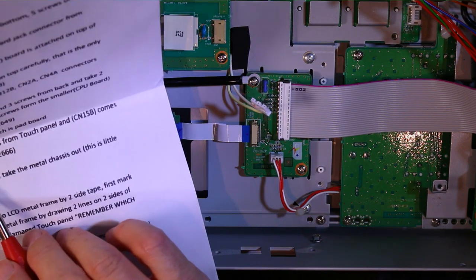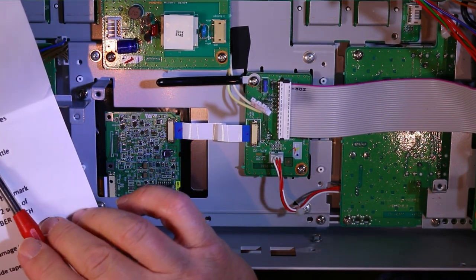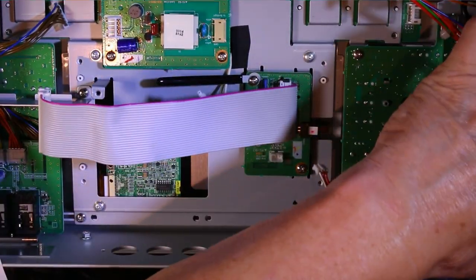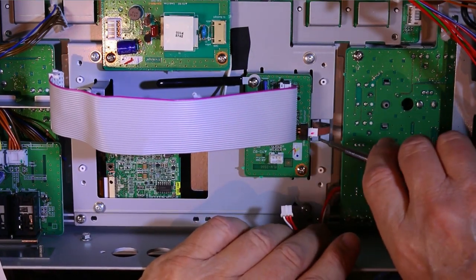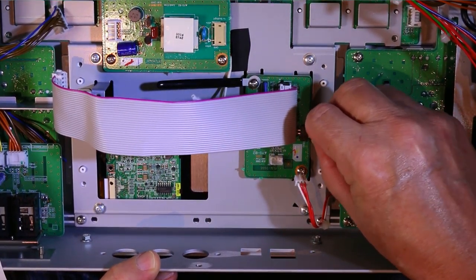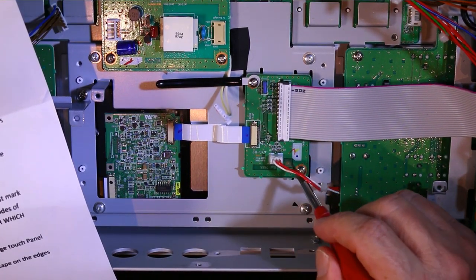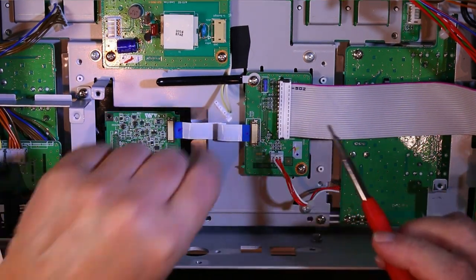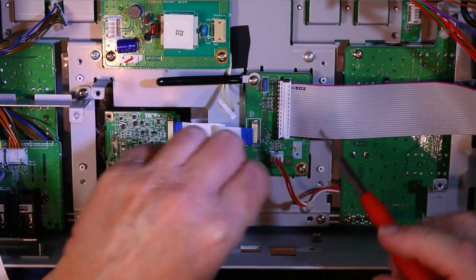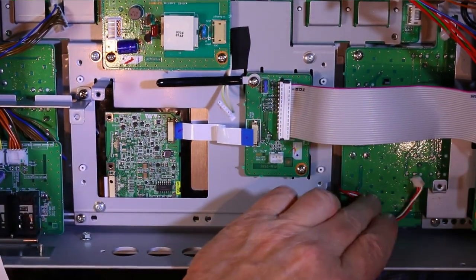Now disconnect the tiny ribbon cable CN18A from the touch panel — this tiny ribbon cable CN18A right here. Disconnect this one. Then CN15B — this one. And CN13A — this one. So disconnect the ribbon cable, disconnect this one and this one.